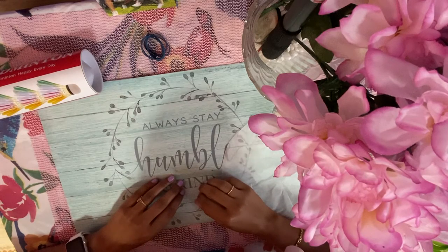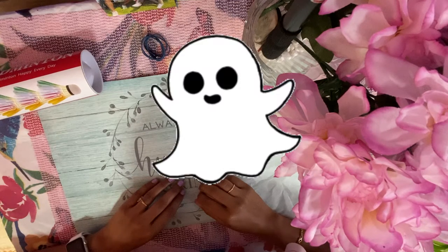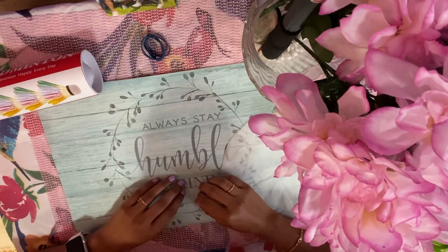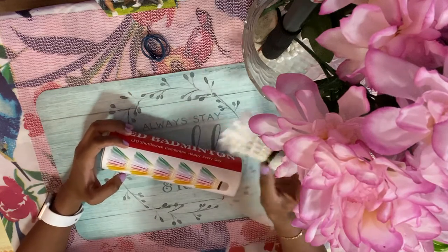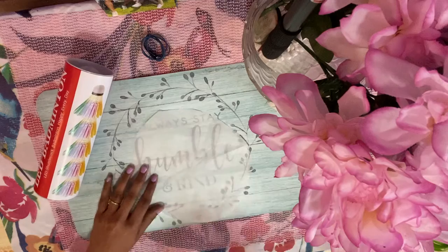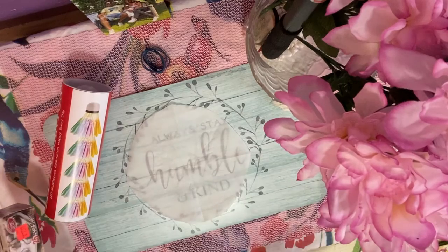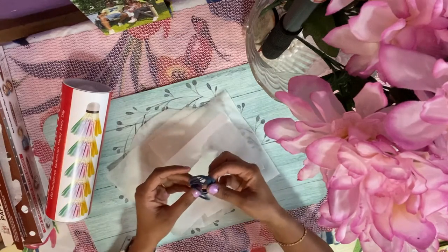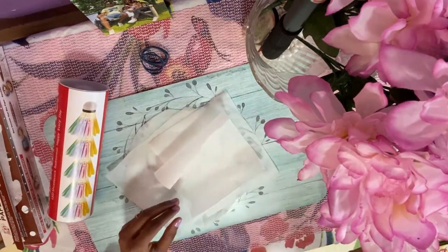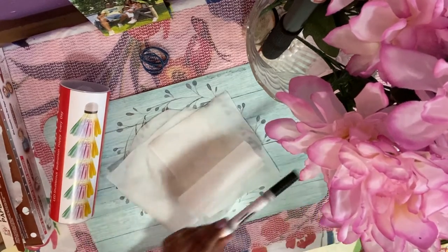Hello everyone, today we are going to make some Halloween decorations. It's a DIY project in which we are going to make Halloween ghosts. For that we require some old used shuttlecocks, some parchment paper which I have cut into pieces of different shapes, some rubber bands to stick it, a marker to make eyes, and just a scissor for cutting the paper. So let's get started.